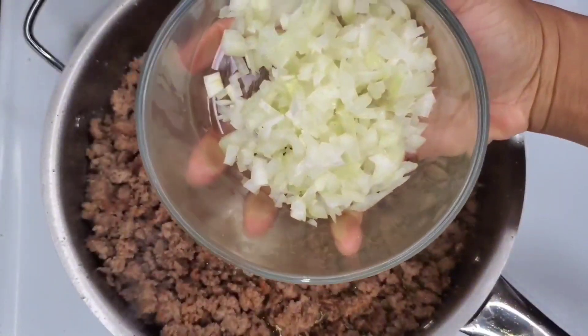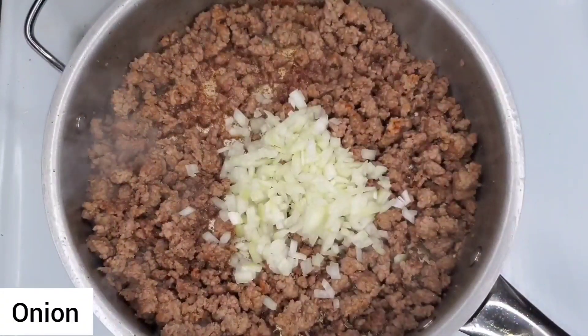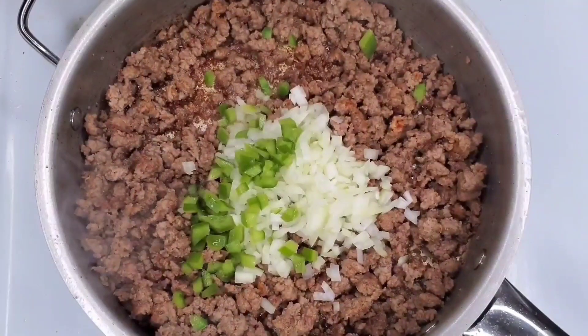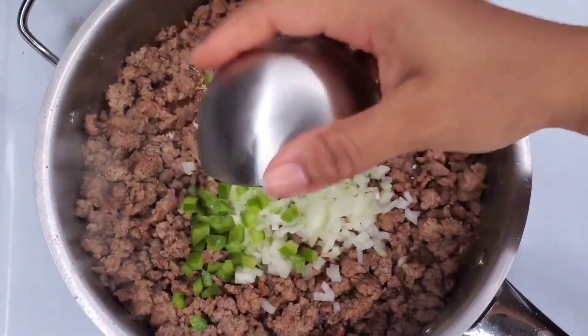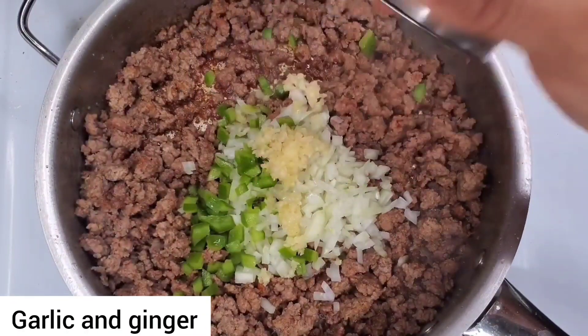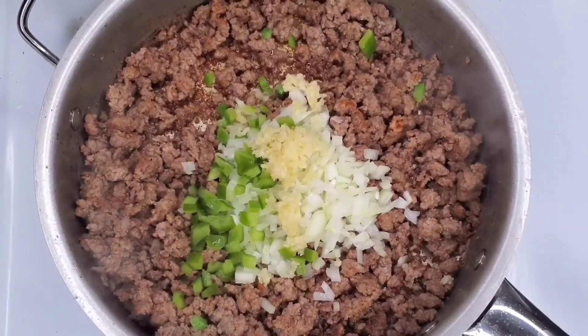Now we want this to have some flavor, so let's go in with some diced onions. I prefer finely diced onions in there, and some diced peppers as well, and we're going to go in with some other vegetables later on.